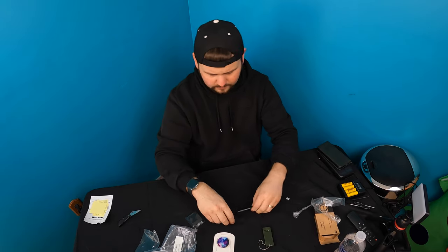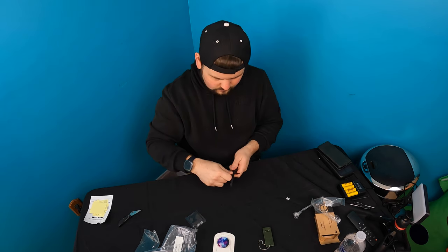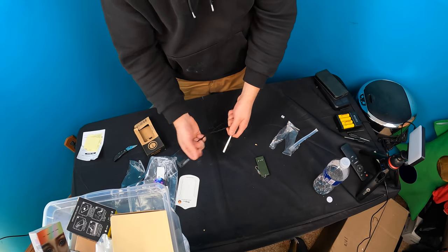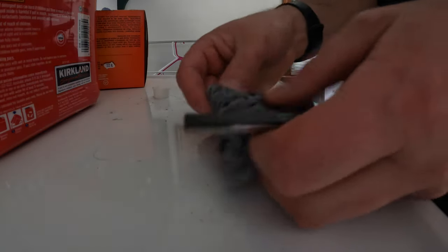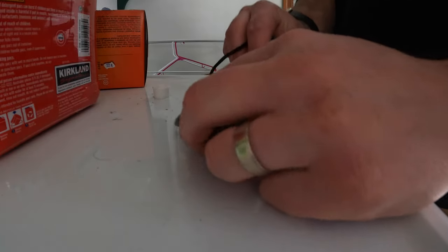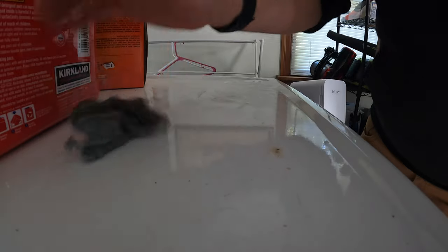Good for a survival bug out bag. So for this, you scrape off and then you strike. Obviously, if you're right up against kindling, rapid strikes will start it. And just so you guys know that it does work, we're just going to do this really quick. Dryer lint is definitely one of the best ways of using this. There you go. Instant.